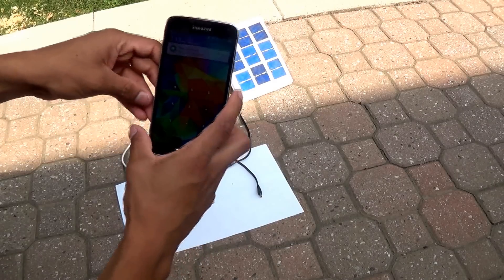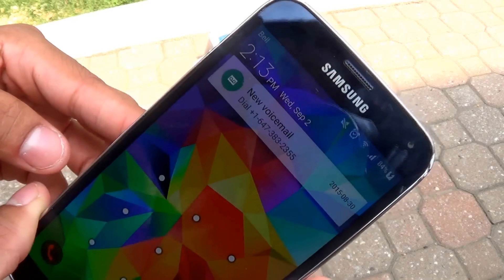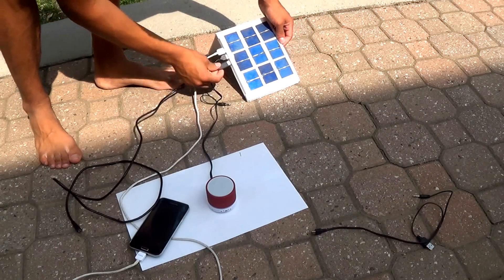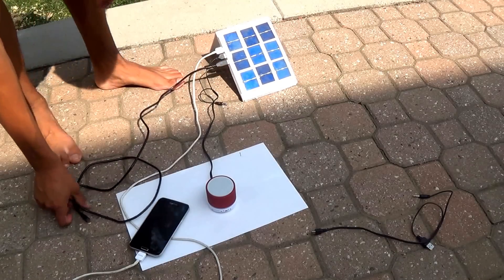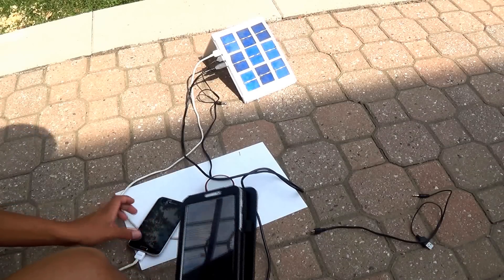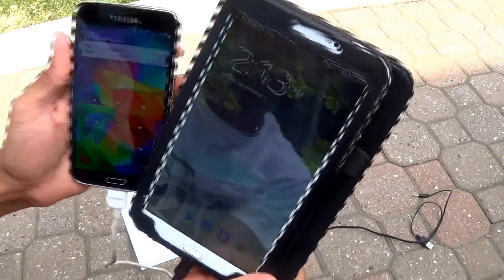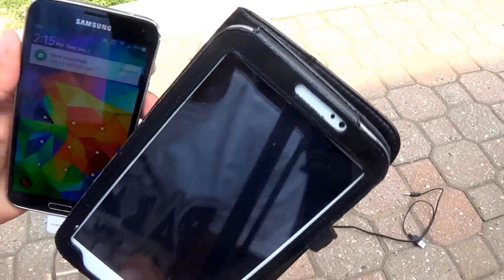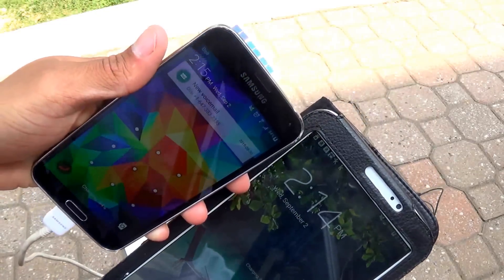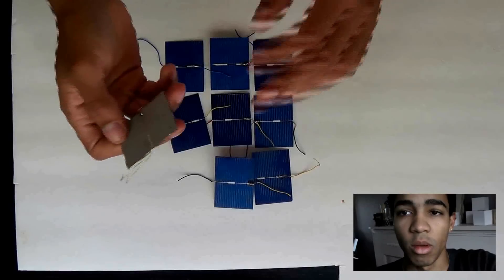Hey, this is Josh from JoshBuilds and today I'm going to be showing you how to build this solar charging station. As you can see, it's charging my phone as we speak. I'm going to plug another cord in and we're going to see if it can charge a tablet as well. It never ended up charging the speaker — I think it required too much voltage or amperage — but we get both the tablet and the phone charging, which is pretty cool. It has three charging ports.